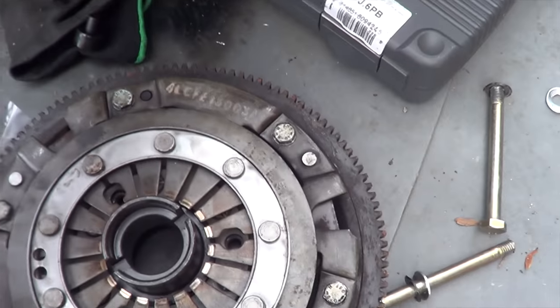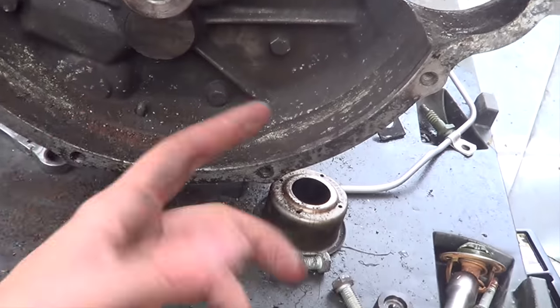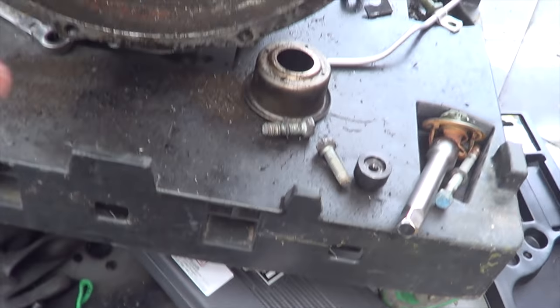Oh finally - yes! Oh my god, what a ball ache that was. Right, that was a major learning curve for me. So we don't lose anything - now we're gonna put everything back in how it was, give this a clean out because it's dirty, and then we're gonna swap the clutch and bang it back in.